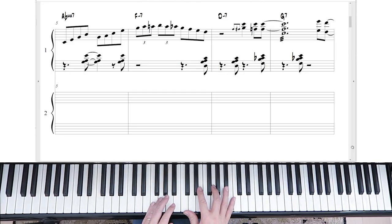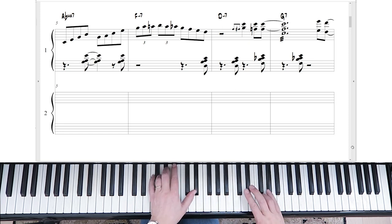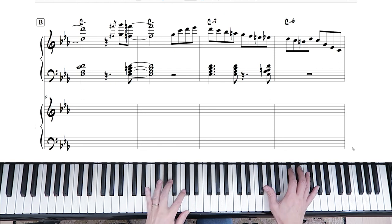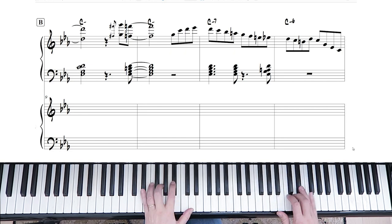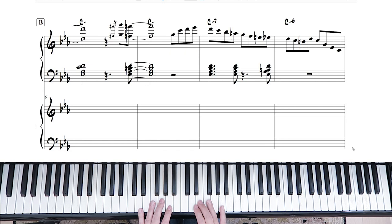We're currently at the third line, going basically four bars by four bars. Now we're into the ninth bar and we finished off where we went from the Abmaj7. So we're just going to continue right on with the line.